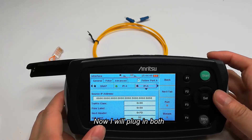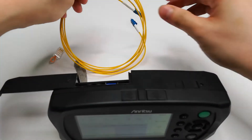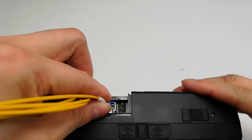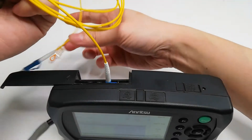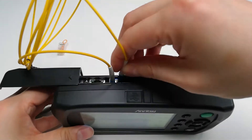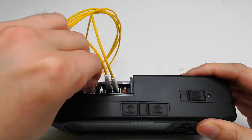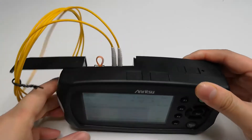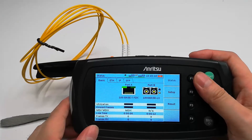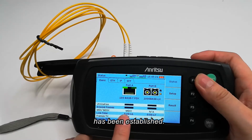Now I will plug in both the electrical port and the optical port. We can see that the link has been established.